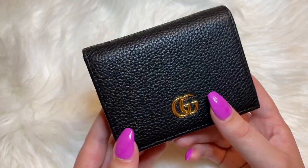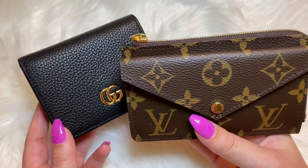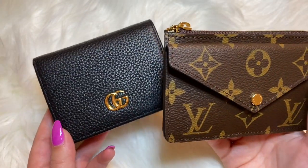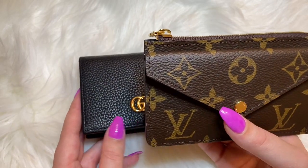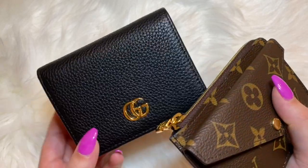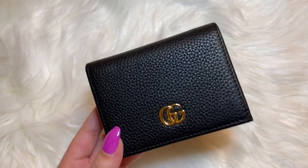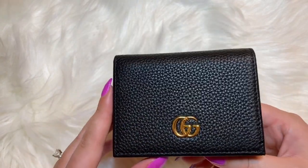I used to have the zippy coin purse and I actually sold that recently since I got the Recto Verso card holder. The only reason I would use my zippy coin purse was to keep my cash in, and I did have to fold my cash once, which was kind of annoying. So I wanted something compact still but where I didn't have to fold my cash.